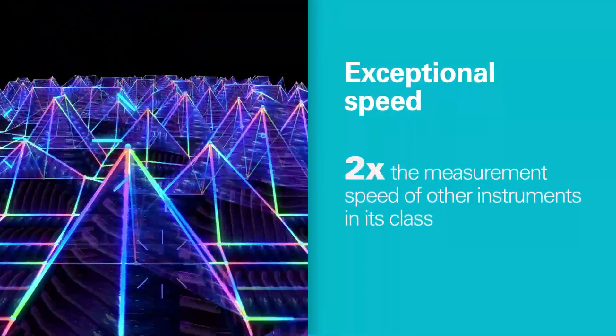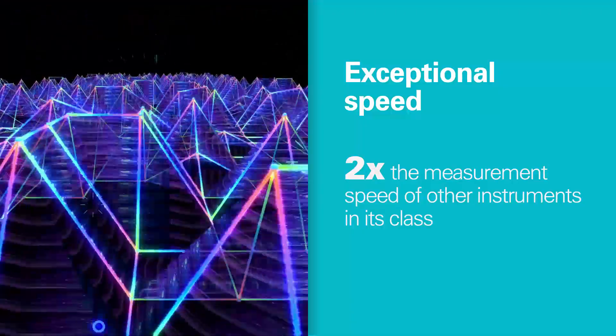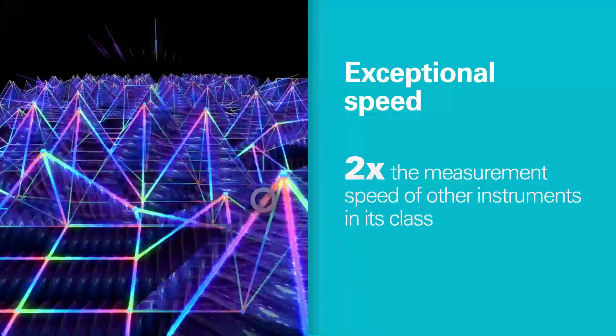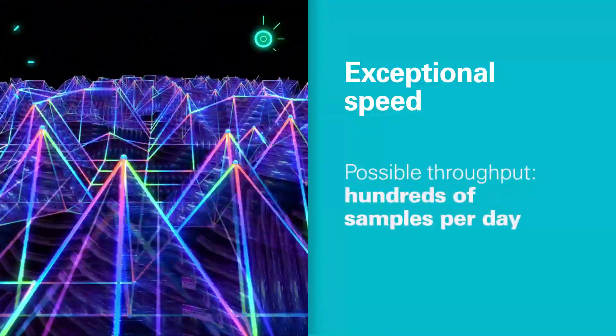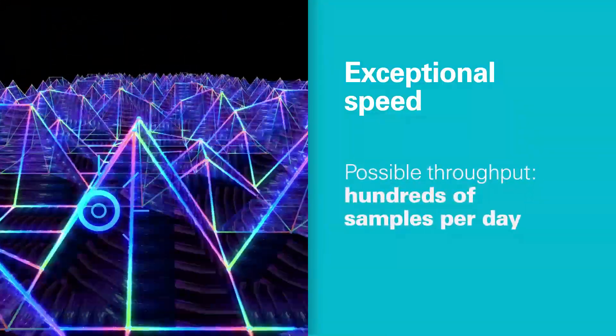It's fast. SpectroCube works at least twice as quickly as other analyzers in its class, with testing times as low as 15 seconds, so your high volume operation can process hundreds of samples day after day.